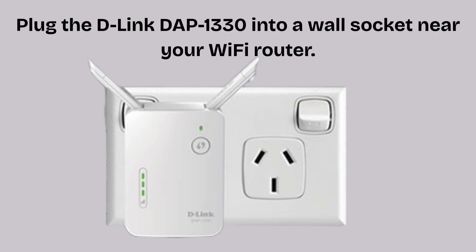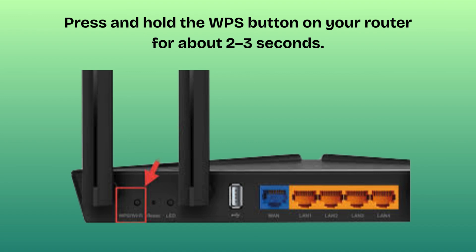The first step is the same as the manual method. Plug the D-Link DAP-1330 into a wall socket near your Wi-Fi router and wait until the power LED turns solid green, meaning it's ready. Find the WPS button on your Wi-Fi router — it usually has a circular arrow icon, two arrows forming a circle, or is labeled WPS. Some routers may have this button on the back or side.